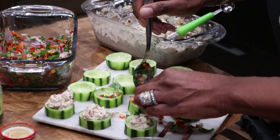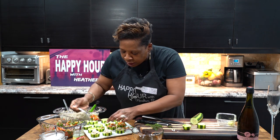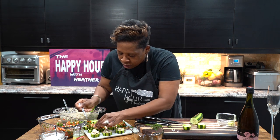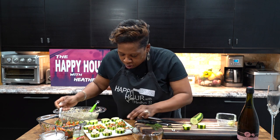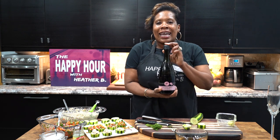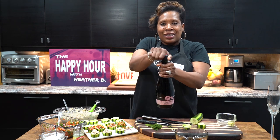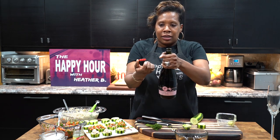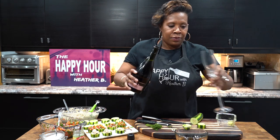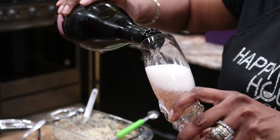Once again, you don't have to add any salt because the cucumbers have been seasoned with salt. For the drink, I was able to do a sparkling rosé — this was nine bucks. What I love about this is it actually has a resealable top, so you can take the top and put it right back on. And it's a beautiful color as well.